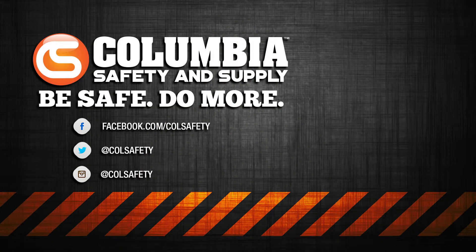Click right there to read our Knowledge Base article on suspension trauma. Then, to see these Guardian trauma straps and other harness accessories, go to colsafety.com. Don't forget to subscribe to us on YouTube and follow us on Instagram, Twitter, and Facebook.